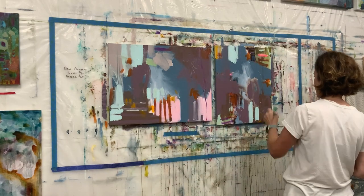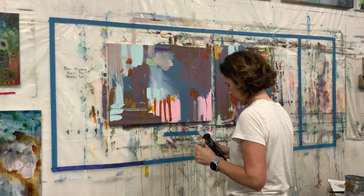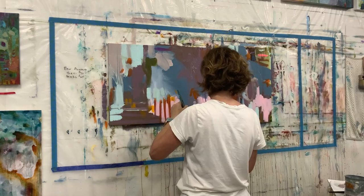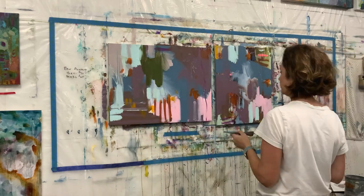I thought I would talk a little bit about how I feel about it now, because it really has made such a huge difference — not only in the outcomes of my work, but also in how I feel about my work and how I enjoy what I do.